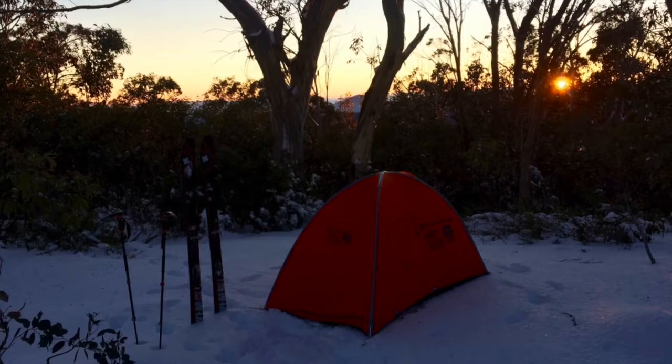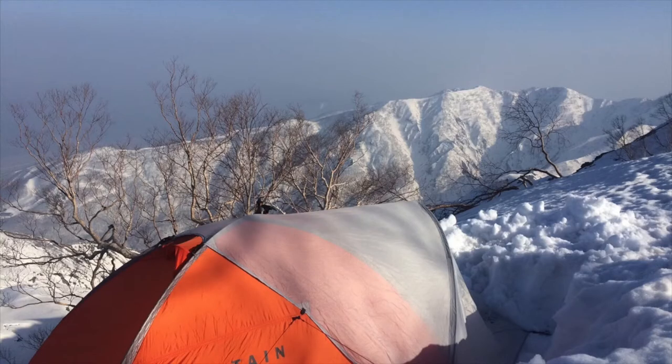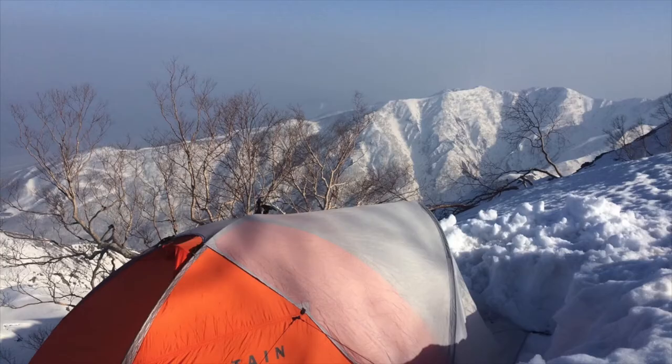This tent is my primary go-to for ski touring in winter. It's great for places like Japan or Australia where the snow is reasonably dry. It can handle a lot of snow loading, as shown here, and is pretty outstanding in full winter conditions.